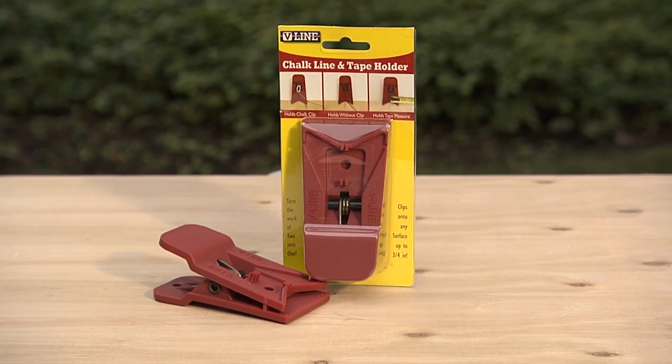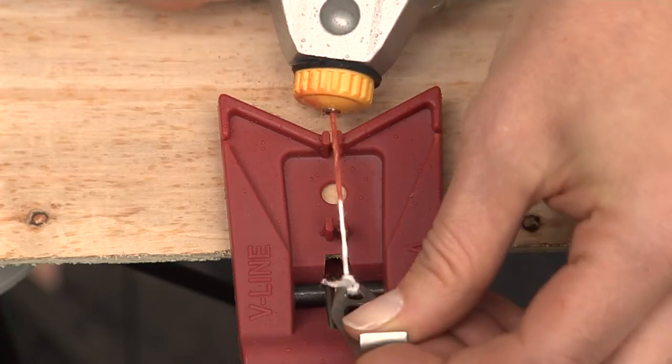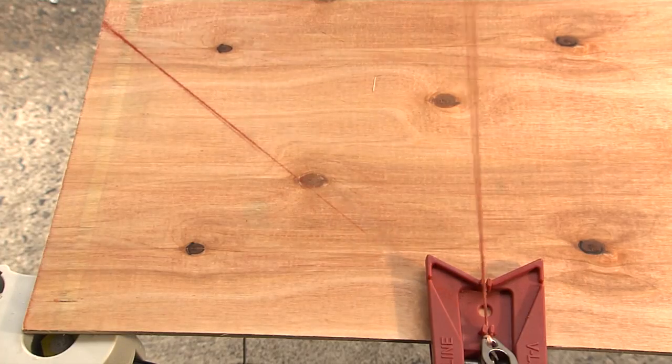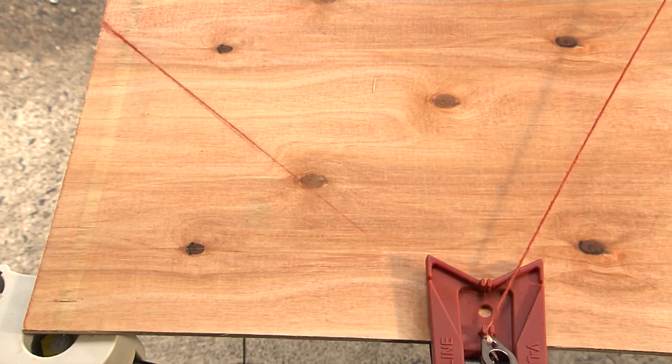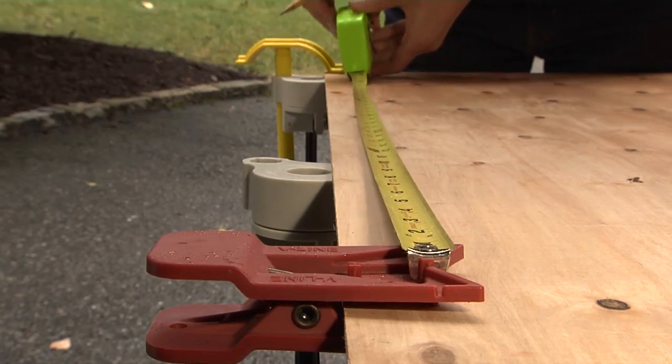The V-Line Clamp can lend a hand to your construction projects. It clips onto the material and holds one end of the chalk line as you're marking those straight line cuts and those corners and angles with the help of the line guides on the side. It's also handy for holding the end of a measuring tape so it doesn't wobble or come loose.